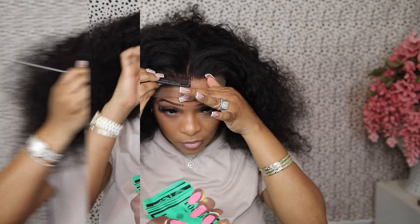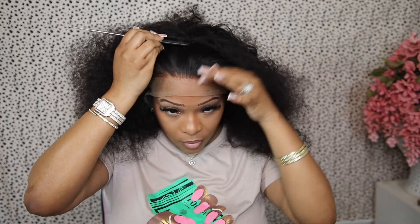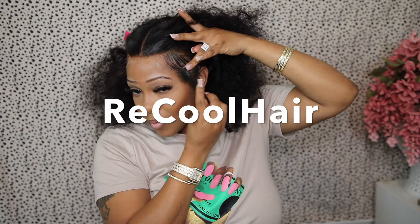Hey girls, so I decided to switch it up a little bit for today's video. I'm going to be doing a wig install on a non-pre-plucked hairline. I wanted to do this video for the girls who might get a wig and don't know how to pluck it, or their wig didn't come pre-plucked. I want to give a big shout out to Recooled Hair for sponsoring today's video — this is their 13x4 deep wave lace frontal wig. All the details will be in the description.